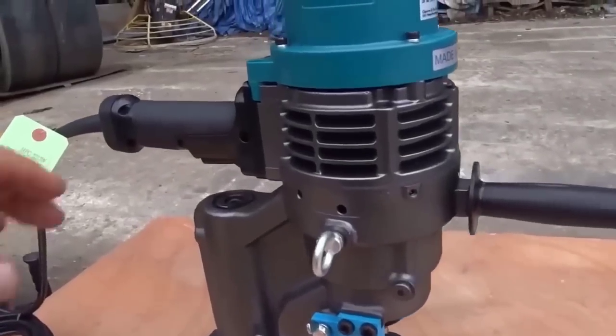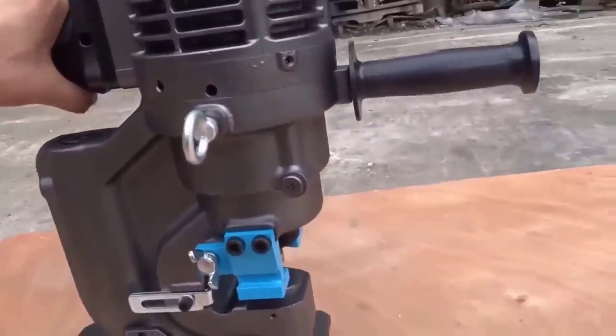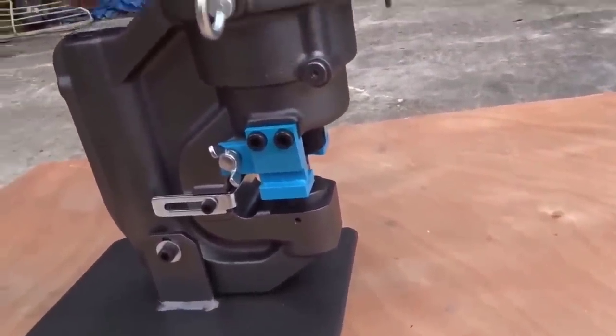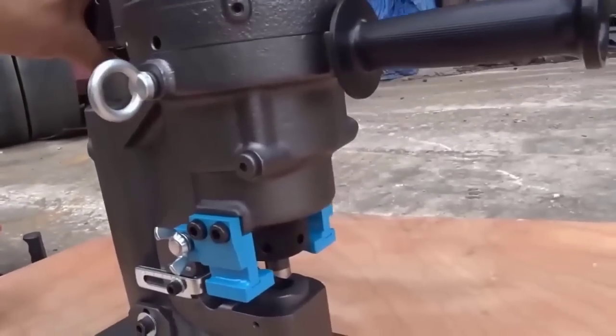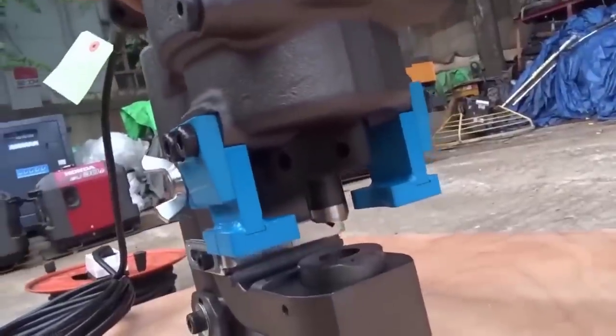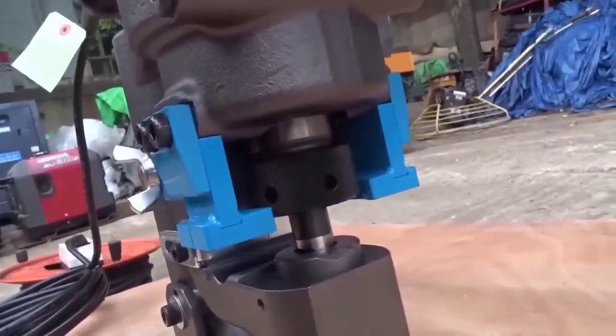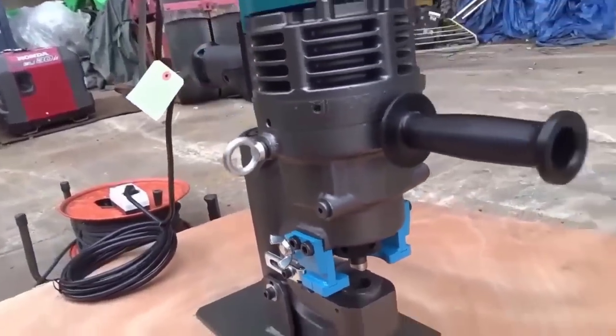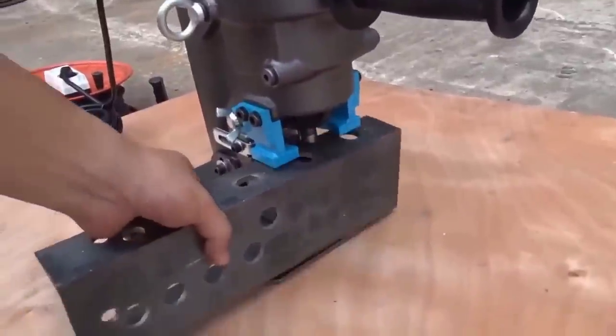The perforator press is designed for punching holes in angles and channels with maximum accuracy. It significantly reduces the time of obtaining a hole in comparison to drilling — the time of punching one hole is only 6 seconds. The double-acting hydraulic cylinder used in the design ensures quick execution of the cycle from punching to punch return to the initial position. An indispensable tool in various industries.